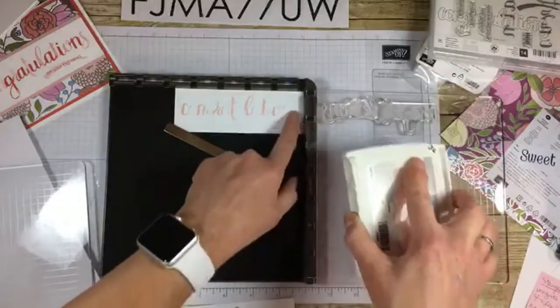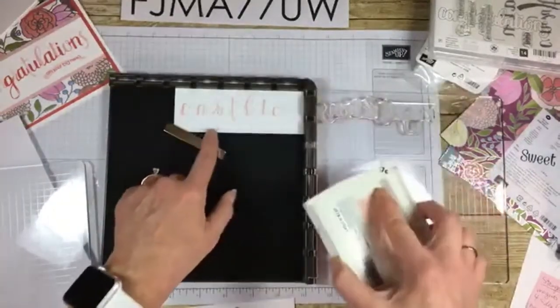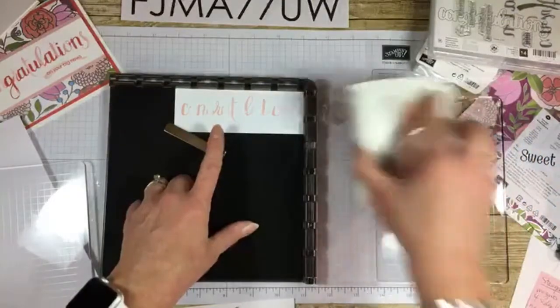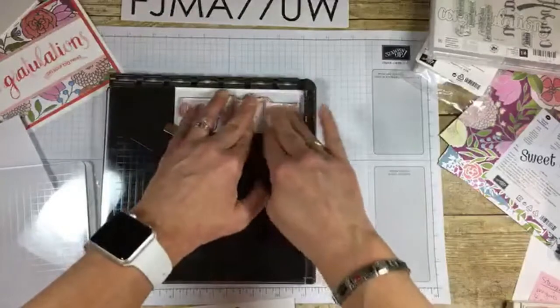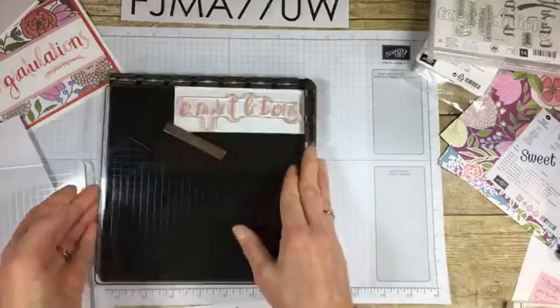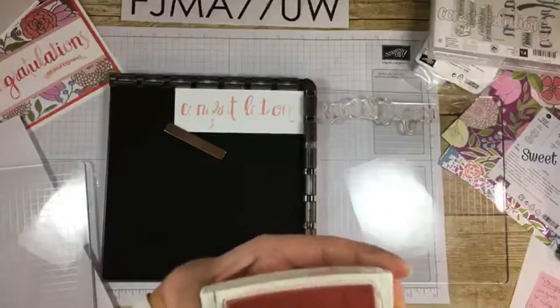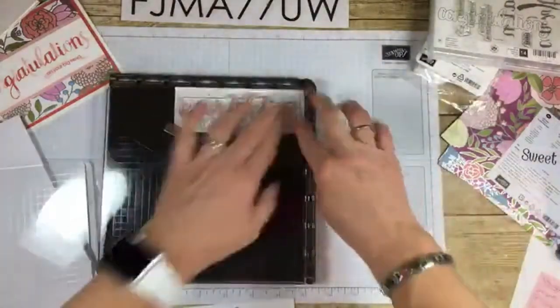I think my S and my G right here need more ink — this is, by the way, powder pink. You can re-ink the whole thing if you want, but those are the main areas I'm going to target. This is one of the beautiful things about the Stamparatus: there's also no rocking. So if you're a person who accidentally gets those edges when you stamp, you don't need to worry about that because you're not going to do it on this.